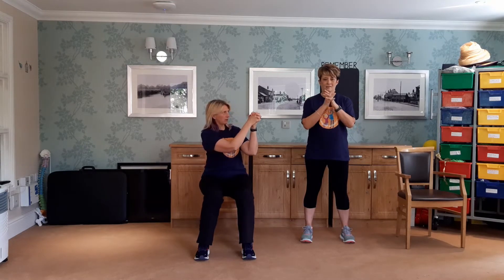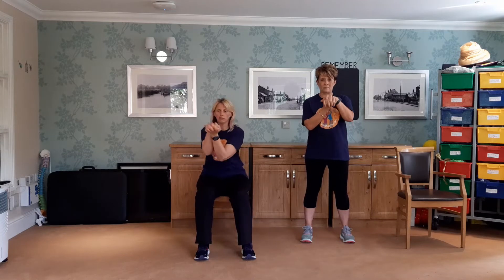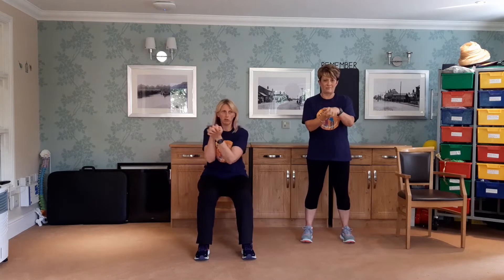It's really important not to put your thumb on the inside — the thumb goes outside. Just before we grab our boxing gloves, we're going to get the wrists nicely warmed up. Intertwine your fingers and just start moving the wrists around.